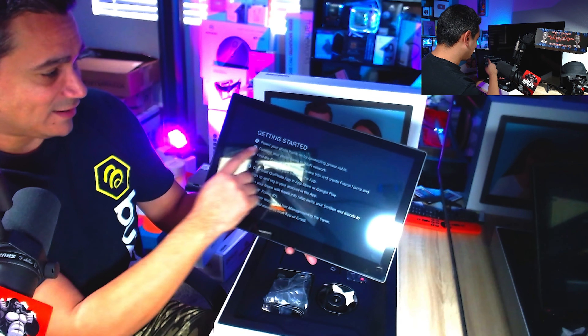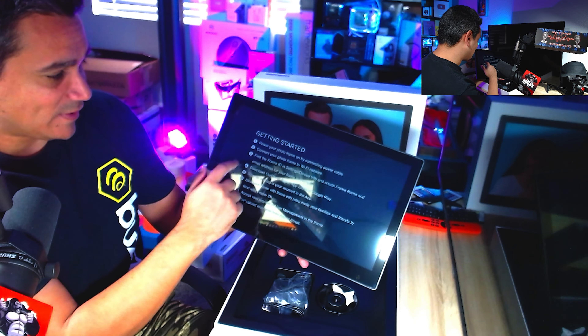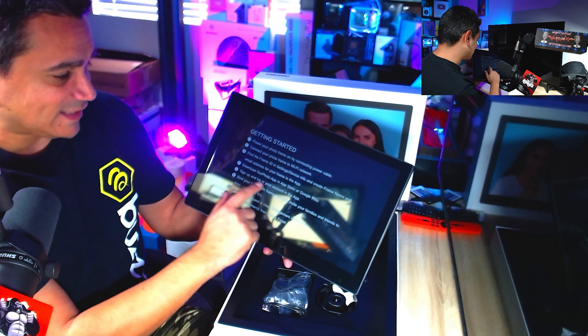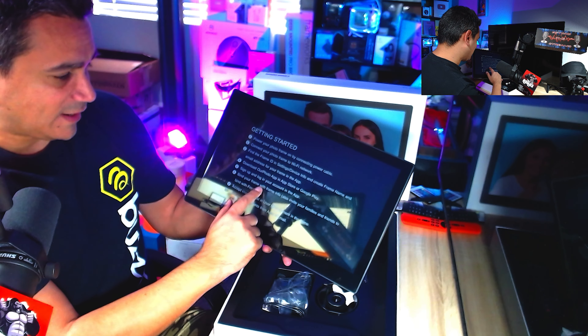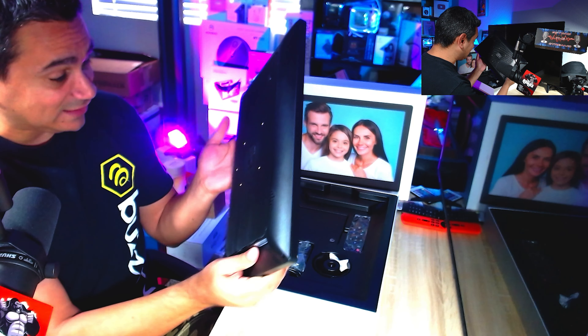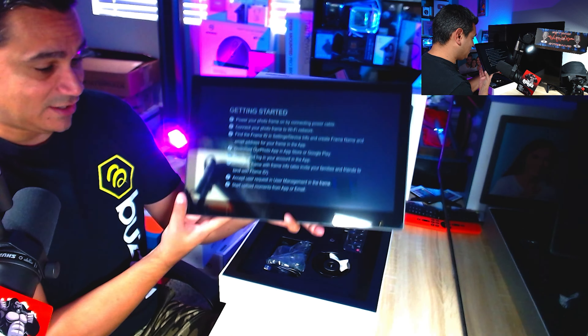Getting started: power your frame on, connect your photo frame to Wi-Fi, find the frame ID, download the OurPhoto app, sign in, find your frame, accept the user agreement, and start uploading. It's literally that easy.